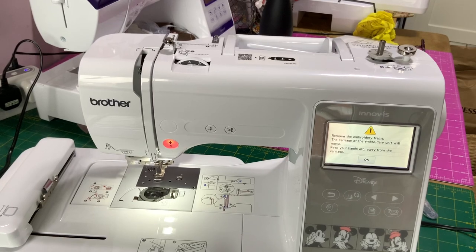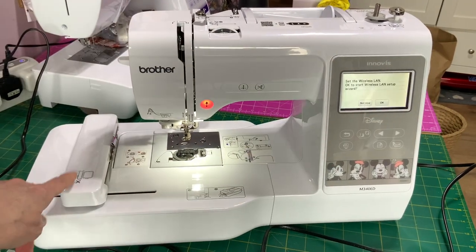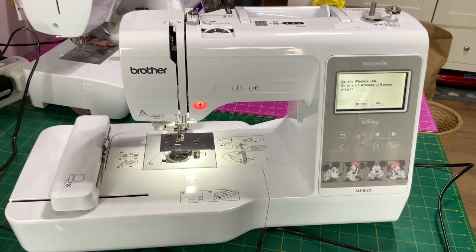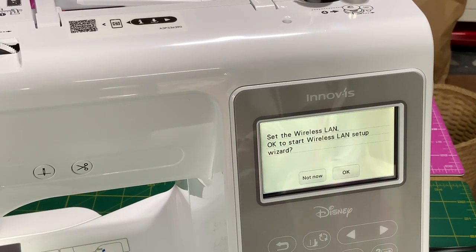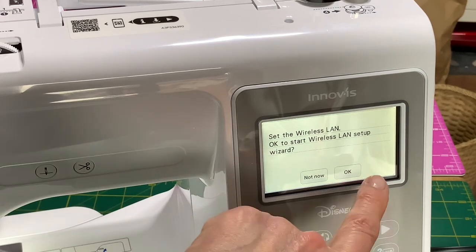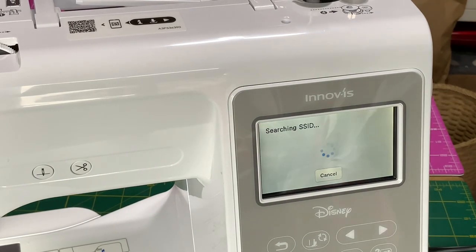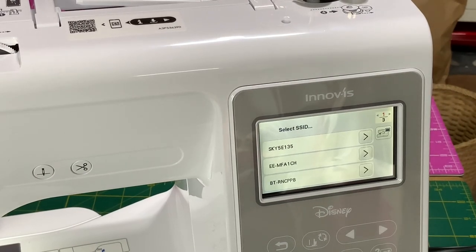It then comes up with information saying 'remove the embroidery frame' — the carriage of the embroidery unit will move, so keep your hands away. You also want a clear area around your machine. When we press OK, you can see it calibrates the embroidery unit and it's now ready to embroider. Because this is a brand new machine with wireless, it then says 'set the wireless LAN — press OK to start the wireless setup wizard.' You can say 'not now,' but we're going to say OK and it starts searching.